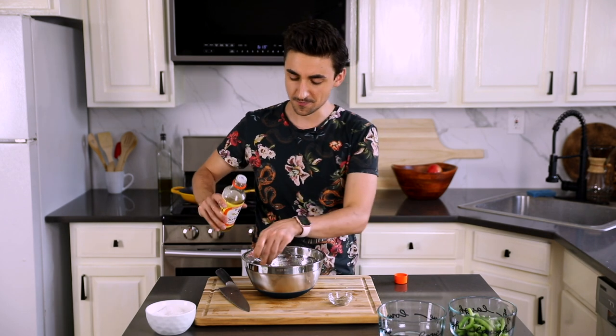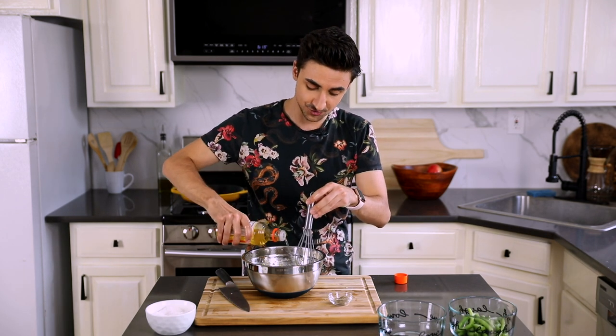Upon experimentation, I'm going to drizzle with a little bit of rice vinegar — not too much, truly. That's all it needs. It's so good. I think it kind of blends together the acidity of all the other components really, really nicely.